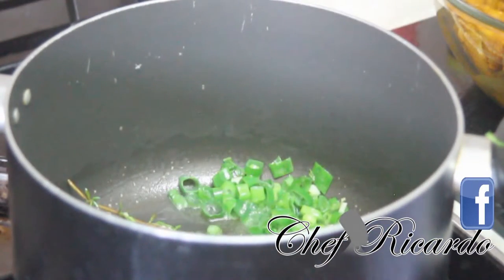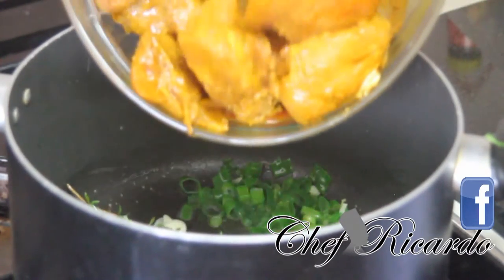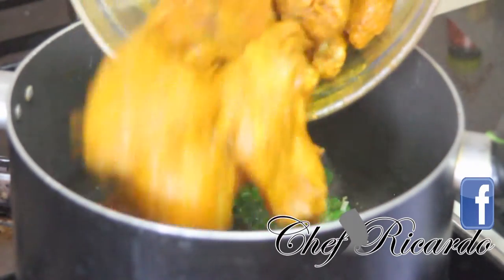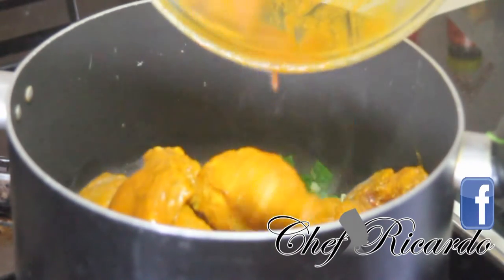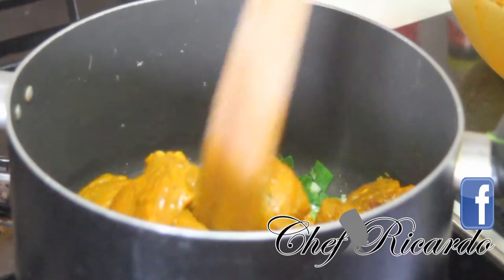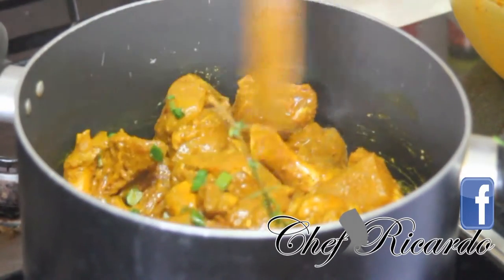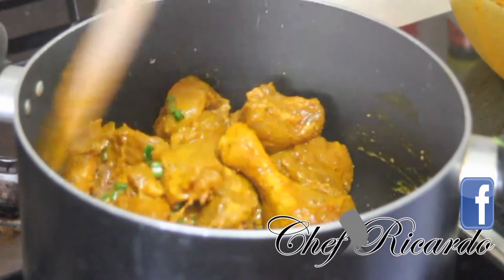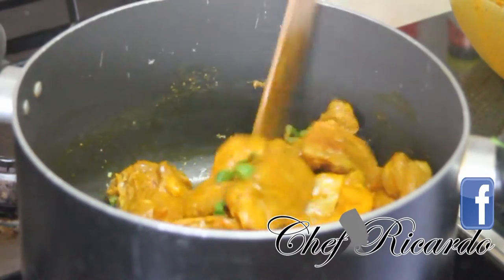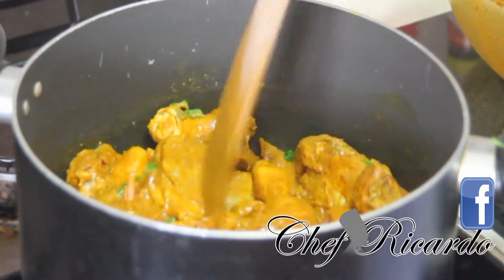You can see that beautiful scent from the spring onion, the thyme, and the garlic. Now I'm going to put the Caribbean curry chicken inside of the pot — really nice. I'm going to leave this on the fire for at least 10 minutes to give it a nice beautiful cooking down.